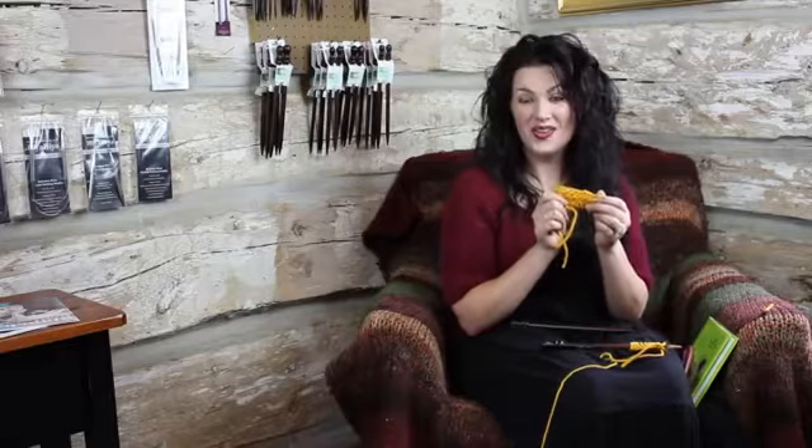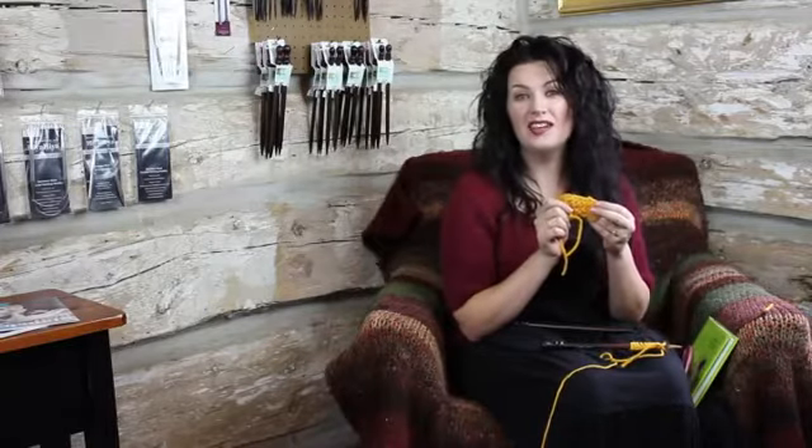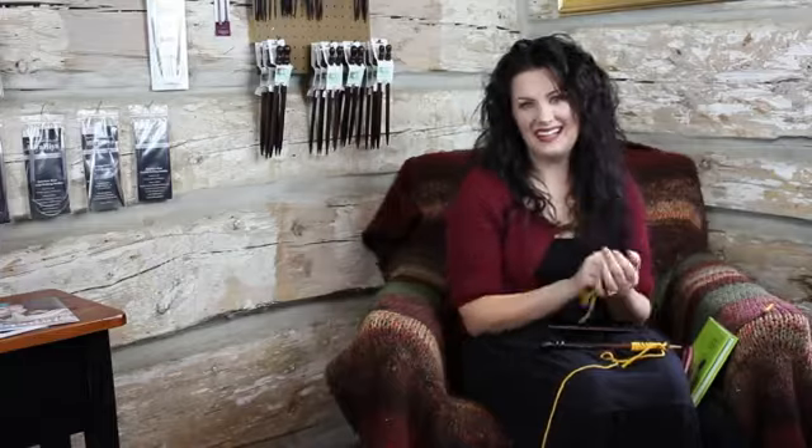There you go. Now you've learned to bind off knitwise. Thanks for watching, and happy knitting.